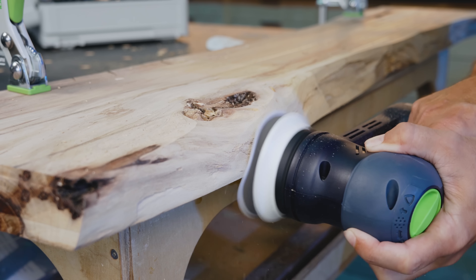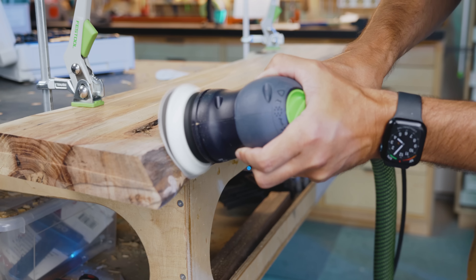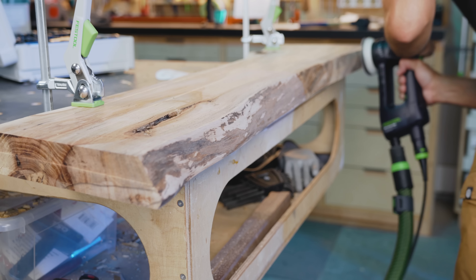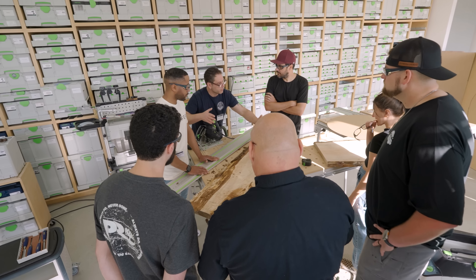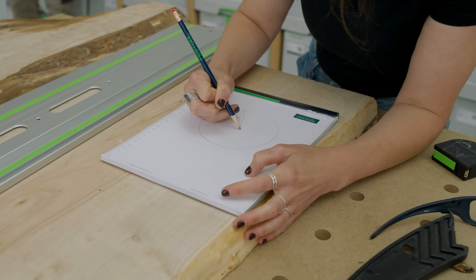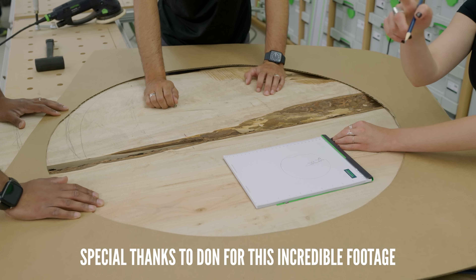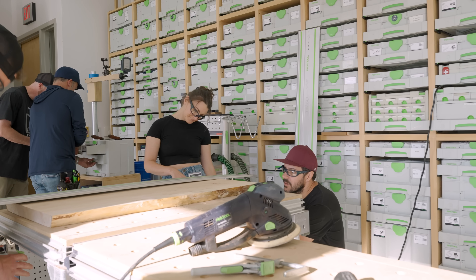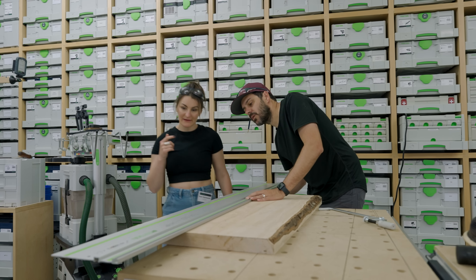That's why I've held onto the slab for four years waiting for an idea worth using it for. I thought about making some wooden mallets, but that didn't seem right. I was about to give up on what to do when I got a call from Daddy Festool. The idea for this table came to me a few months ago when I was invited to join a few other creators at Festool's headquarters for a charity build-off event.